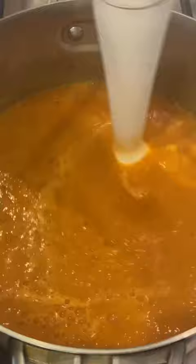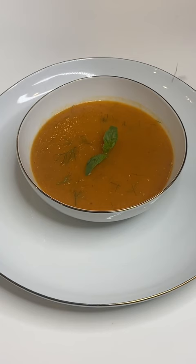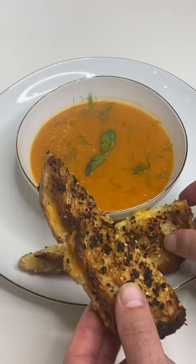Then we're going to go ahead and blend it up till it looks like this. Now we plate — we add a basil flower on top, some of those fennel fronds, and you know you've got to have grilled cheese.